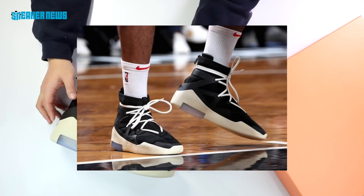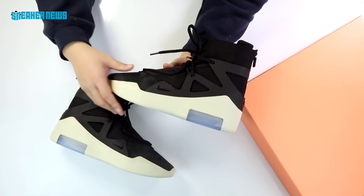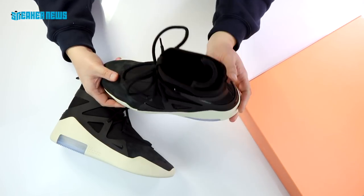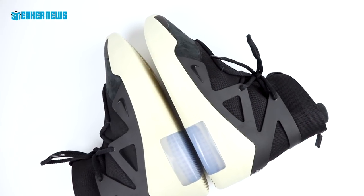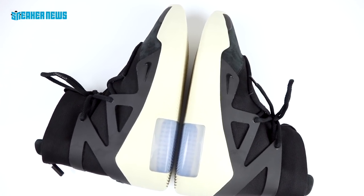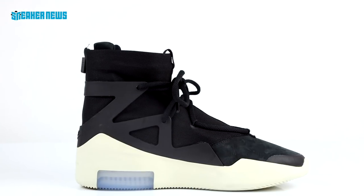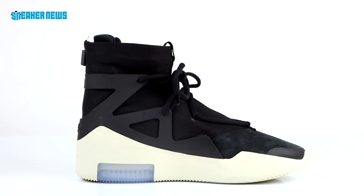The first on-foot look we really got was through PJ Tucker of the Houston Rockets. He's kind of like a defensive role player but we know him better for his pretty thorough sneaker collection, so he was chosen to leak the shoe. Since then the anticipation for this release was just growing and growing, and upon its release on December 15th people really wanted these bad. Going back to the midsole, there's definitely that Air 180 look to it.